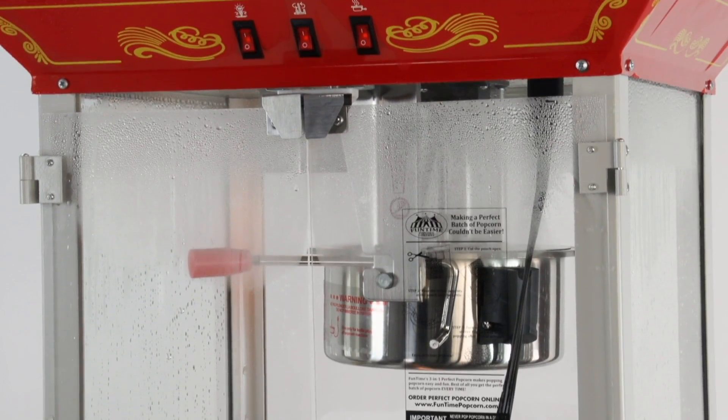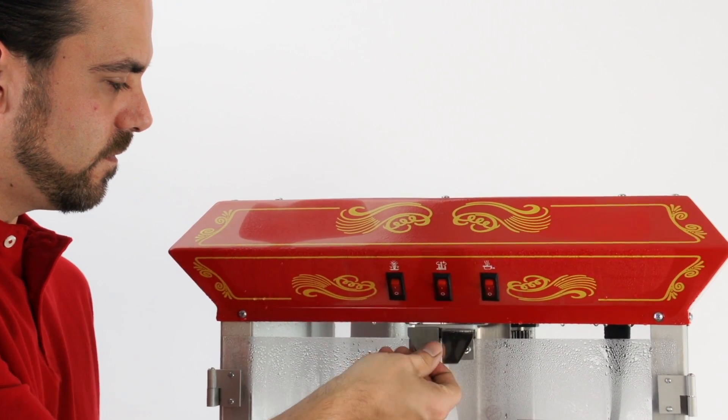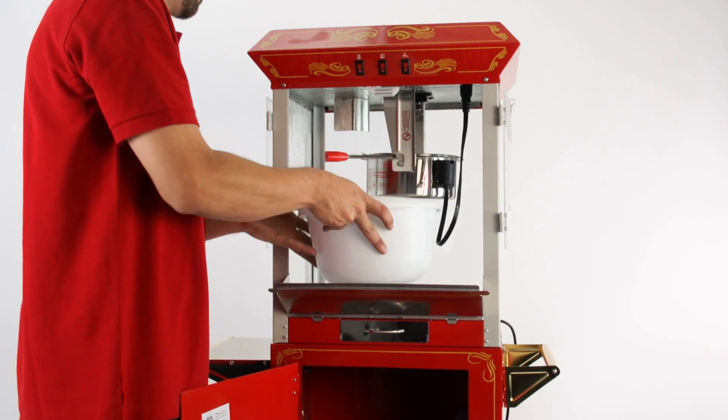The inside of the unit will steam up. This will take a few minutes. Once the unit has steamed up, carefully pour the water into a bowl.